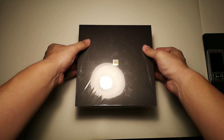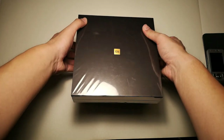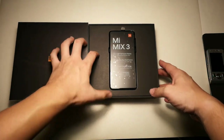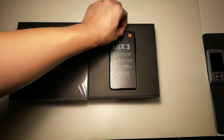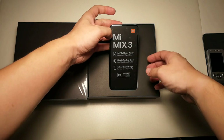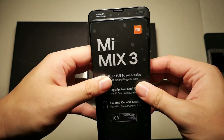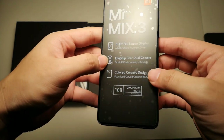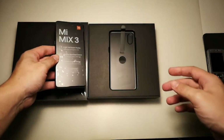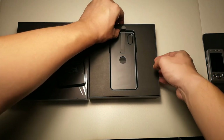Let's take the phone out of the box. I've already unboxed it once because I applied a screen protector. I just stuck the plastic back on. Let me remove the phone — I haven't touched the other accessories yet. You can see the Mi Mix 3 with its sliding mechanism design. Beautiful. Let's put the phone to the side for a moment and focus on what else is in the box.